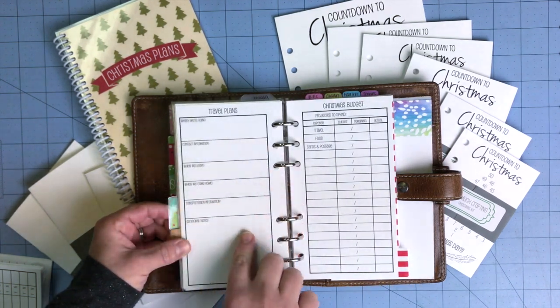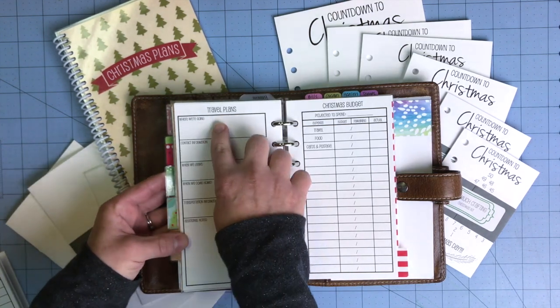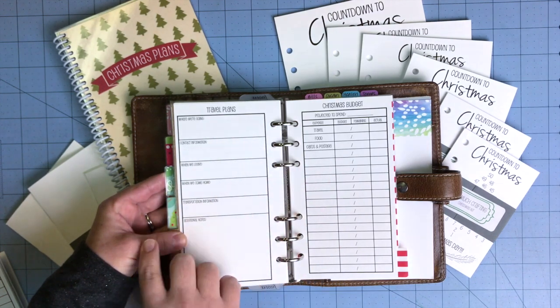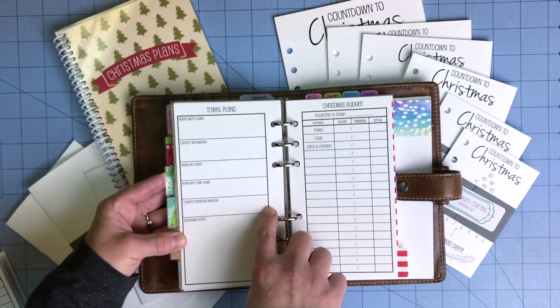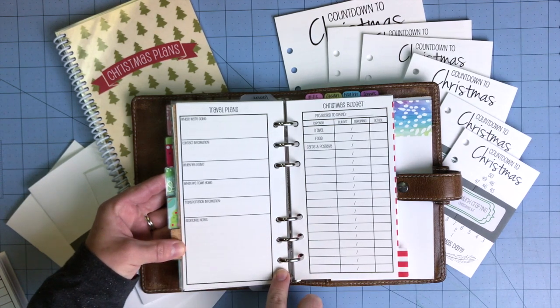The next section is travel plans. It's also nice in the vacation kit, but here if you're traveling somewhere for Christmas you can write where you're going, any contact information whether you're staying in a hotel or with a family member, when you leave and when you're coming home, any transportation information, flight details or confirmation numbers, and additional notes.